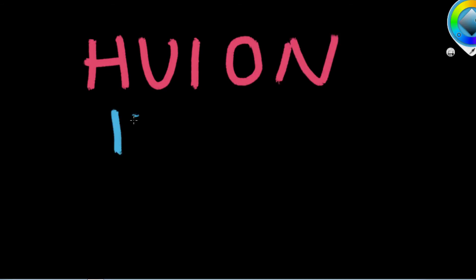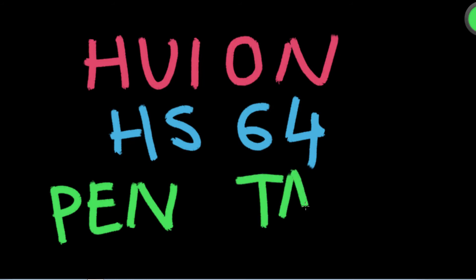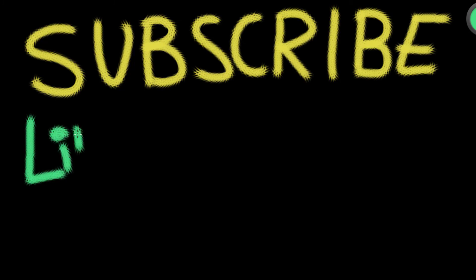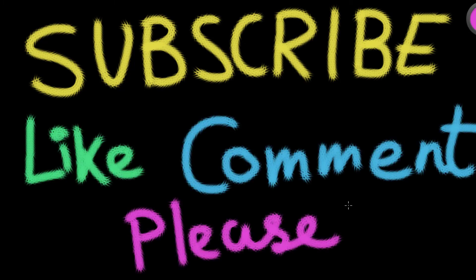I have bought this tablet two months ago and have been using it since — it gave me pretty good results. In my opinion this tablet is highly recommended in this price range. In the next video I'm going to show you how to download the drivers and set up the tablet. Thanks for watching, hope this video helped — have a nice day!